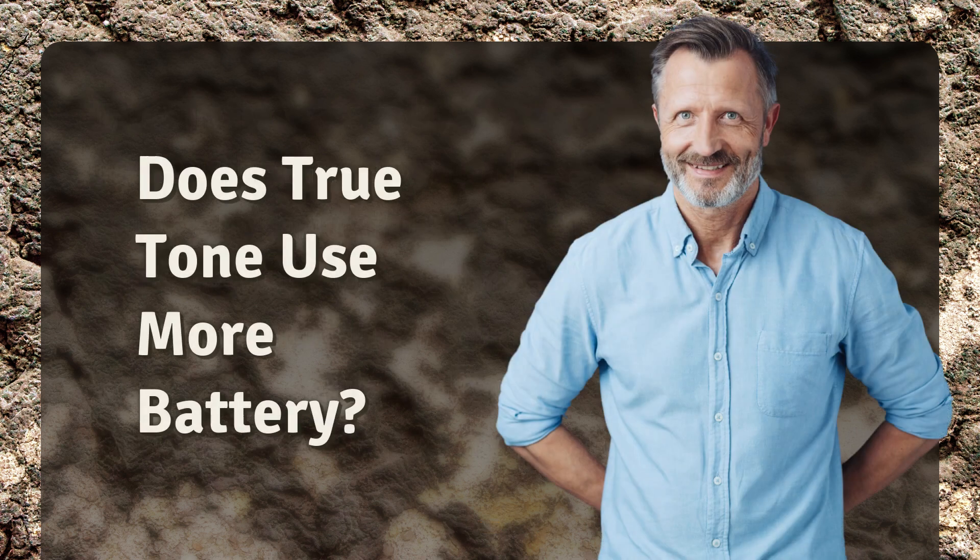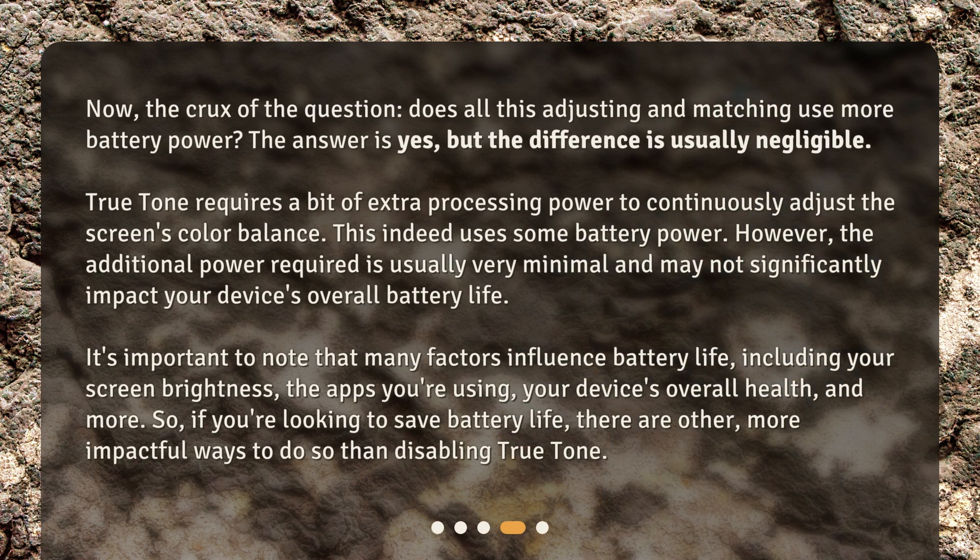Does True Tone use more battery? Now, the crux of the question: does all this adjusting and matching use more battery power? The answer is yes, but the difference is usually negligible. True Tone requires a bit of extra processing power to continuously adjust the screen's color balance, which indeed uses some battery power. However, the additional power required is usually very minimal and may not significantly impact your device's overall battery life.